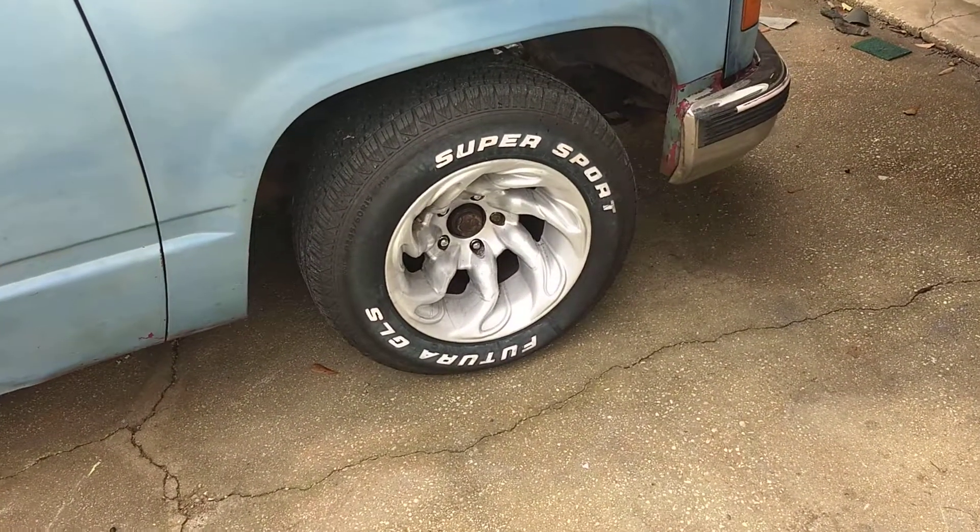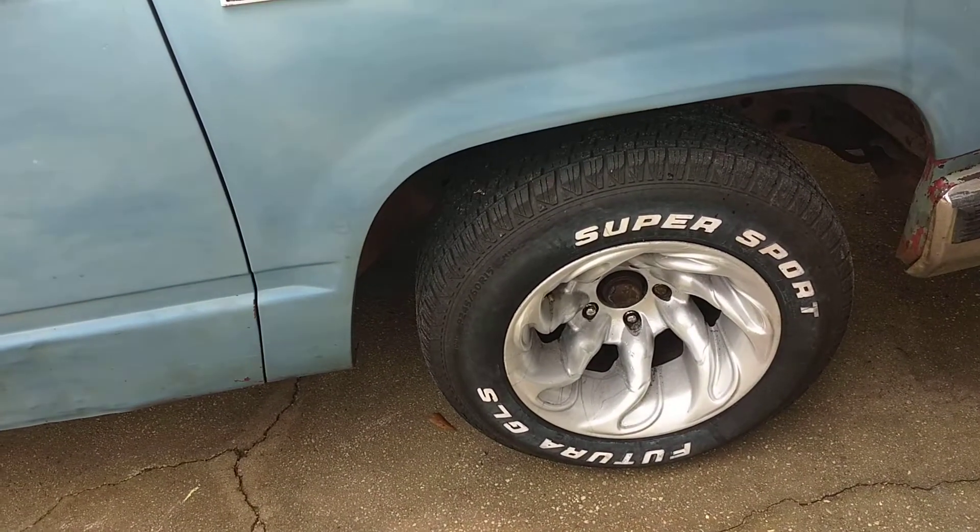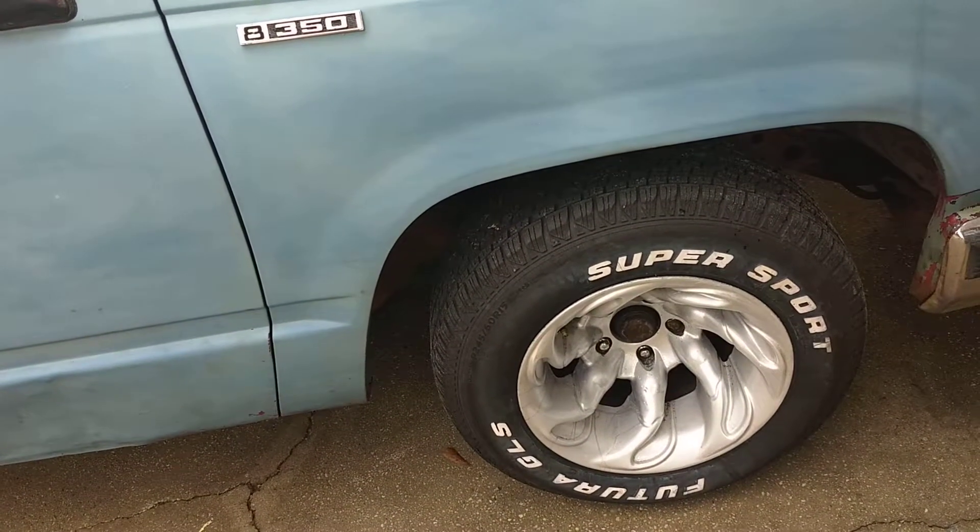Hey guys, welcome back to PobWatch Garage. I haven't done a video in a couple of weeks just because I really have been busy with work and didn't really have any content to give.